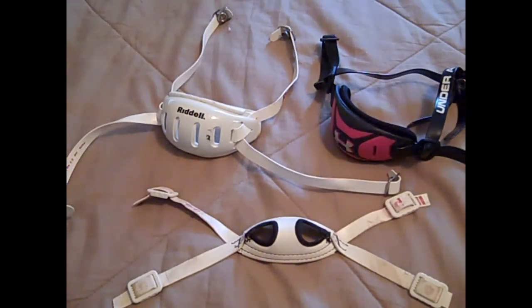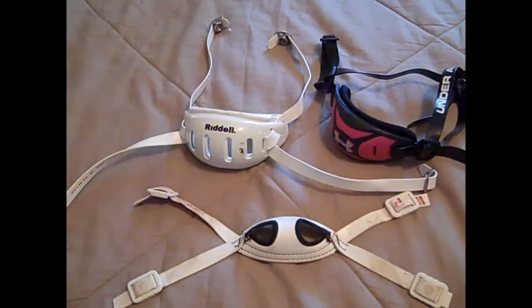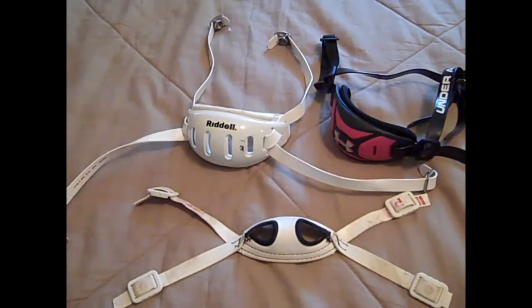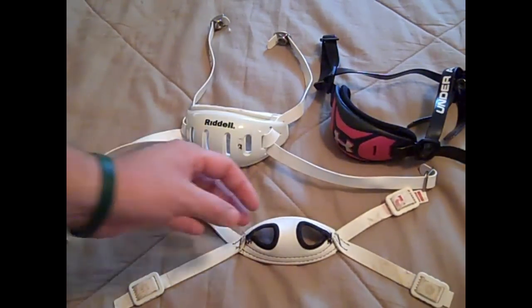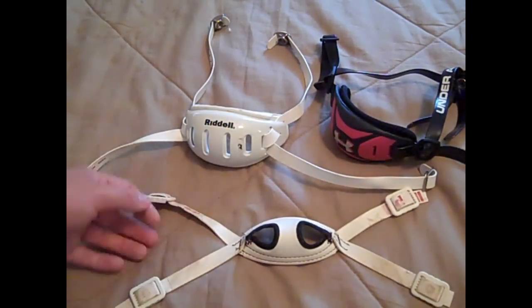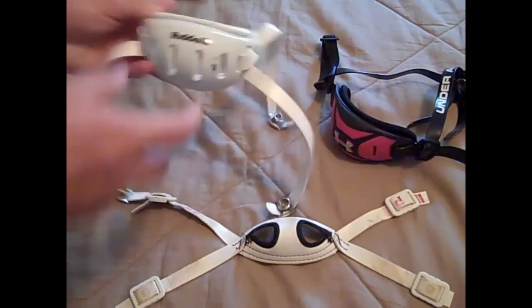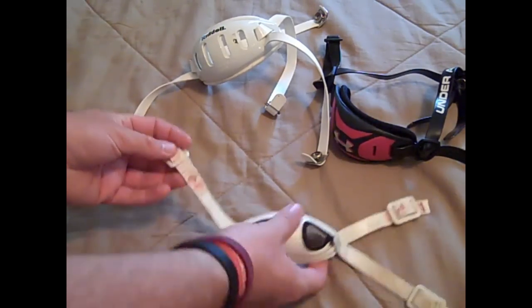Being that I was a lineman, I always felt like the harder cup chin straps would actually fall off if I got clubbed in the head or if someone got under my face mask and pushed up — my helmet came off a few times when I had a hard cup. But with the soft cup, it's closer to your chin, fits a little tighter, and with the extra padding, I personally got more use out of this style.